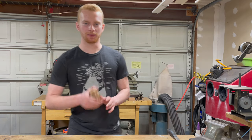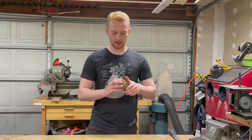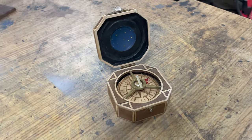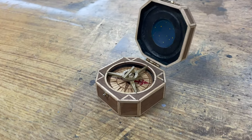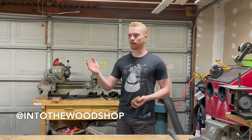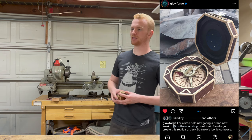What's up everybody, welcome back to the shop. It is time for another big Glowforge project. Today I'm going to be remaking one of my early Glowforge projects that I made before I had the YouTube channel, so there's no footage of it. I'm gonna be remaking Jack Sparrow's compass, but a whole lot better. You may have seen it if you follow me on Instagram, or if you follow Glowforge on Instagram, because back when I did it they actually posted it on their page, which was pretty cool of them.